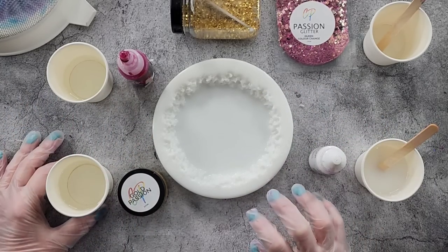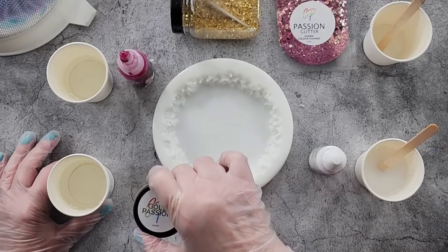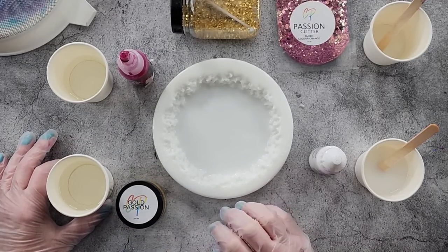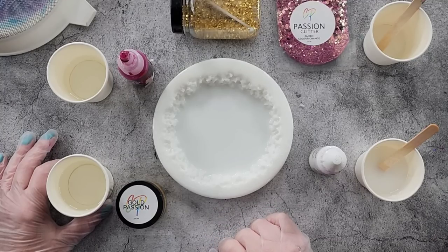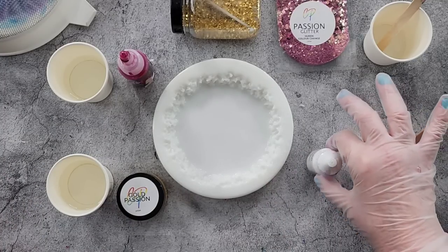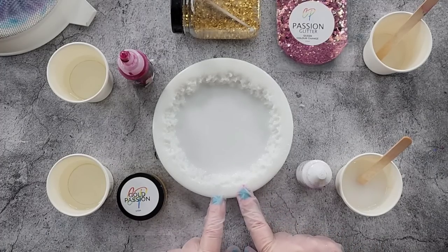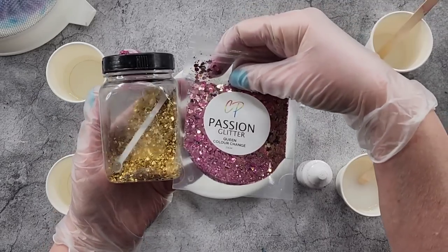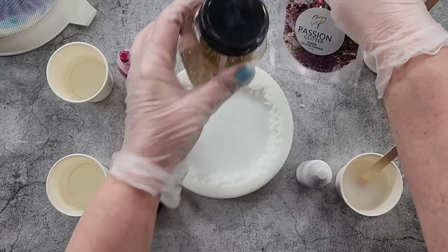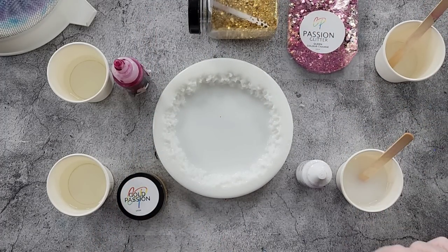G'day guys, welcome back to Pouring Your Heart Out. Today we're testing whether a metallic pigment paste will work in the Larimar effect. I saw a post on my Facebook page by the lovely Amy Brewster - she did gold, so I'm going to try gold. I'm using my chunky coaster mold, and I'll be adding some gold and pink to the center from Color Passion - gorgeous changing color glitter.